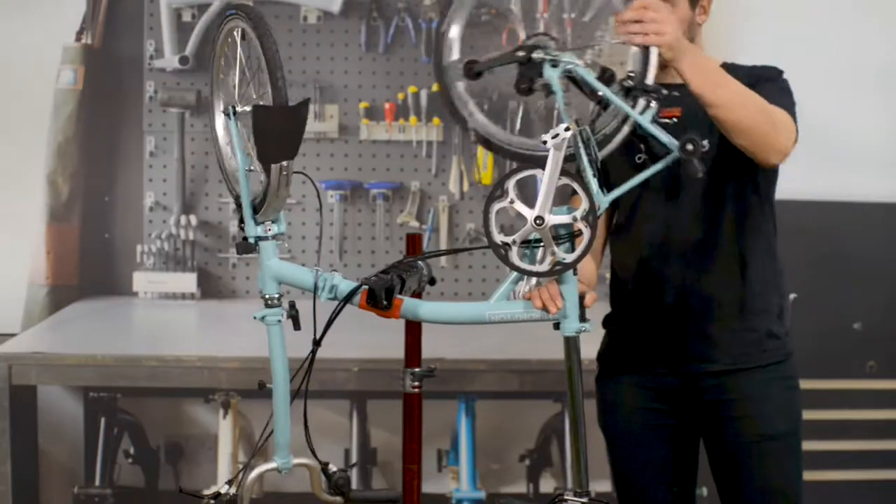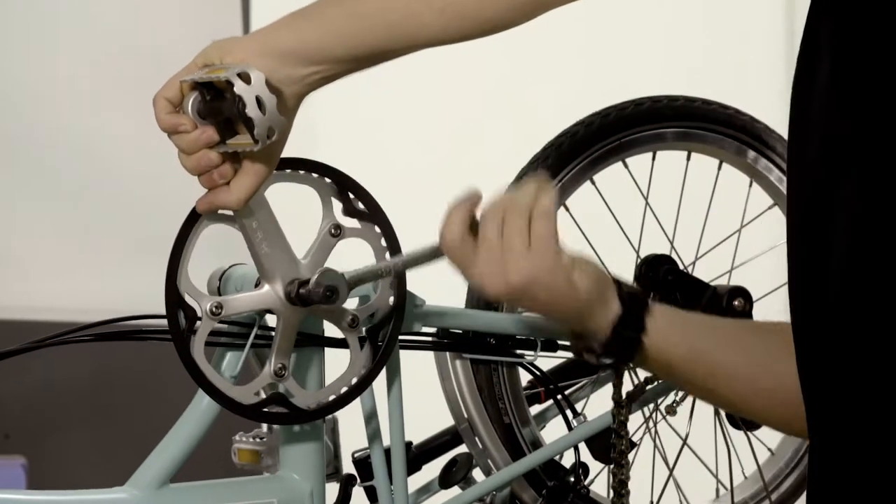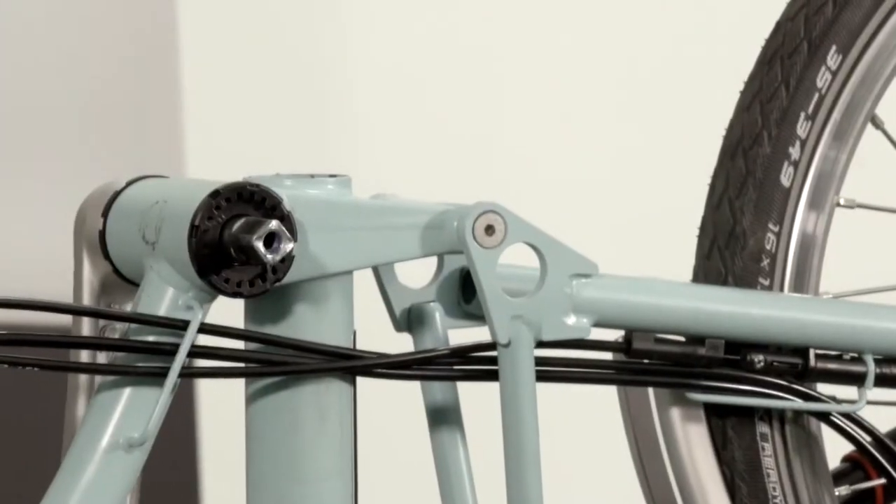To replace the rear hinge, firstly remove the chain from the chain tensioner, then remove the cranks using the crank extractor. You now have access to the allen key bolts for the rear hinge.